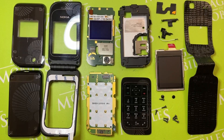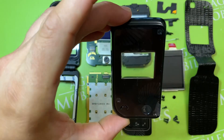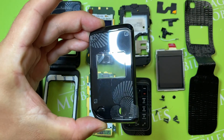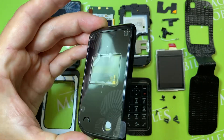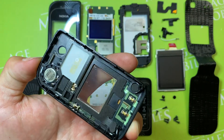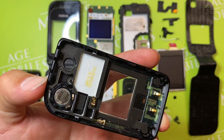Hello, you're watching Age of Mobile. Today I want to show you the genuine full housing set for Nokia 7270 black color. So this is the front cover, front top cover — as we can see it's protected with the foil here, with the loudspeaker.